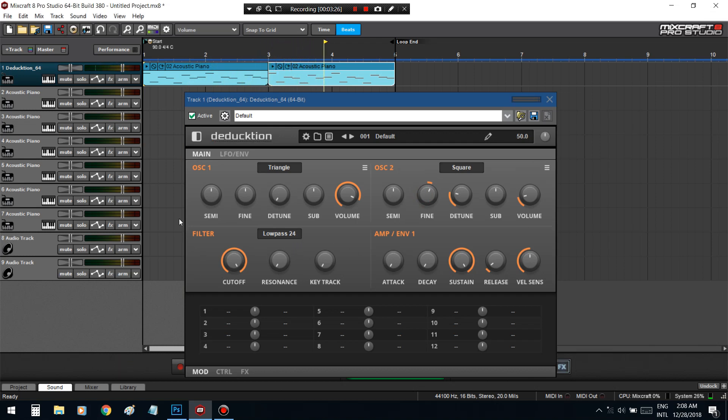To put any knob back to normal, just double-click it. I'm going to soften it by bringing up the attack a little bit.